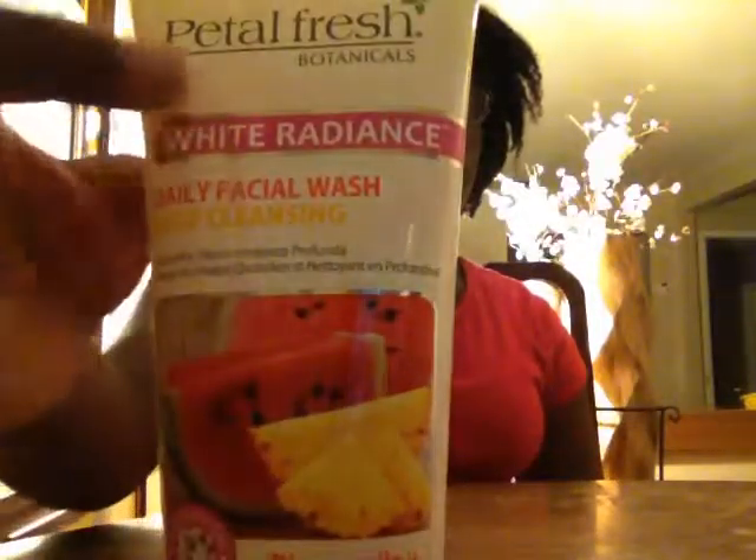I found it underneath my mom and dad's sink. After today's video, we are actually going to see if I recommend this or not. I'm also going to be coloring this with food dye because I don't even know how food dye works. Anyways, let's get started.